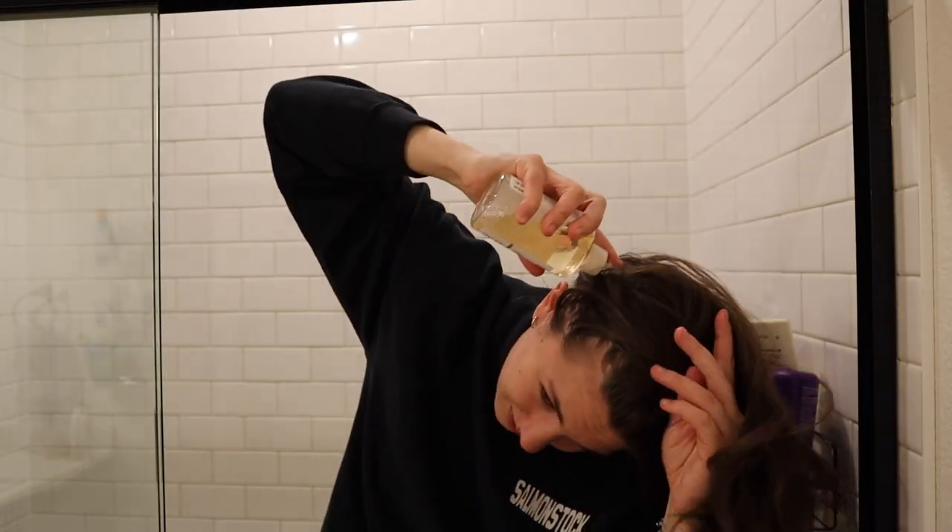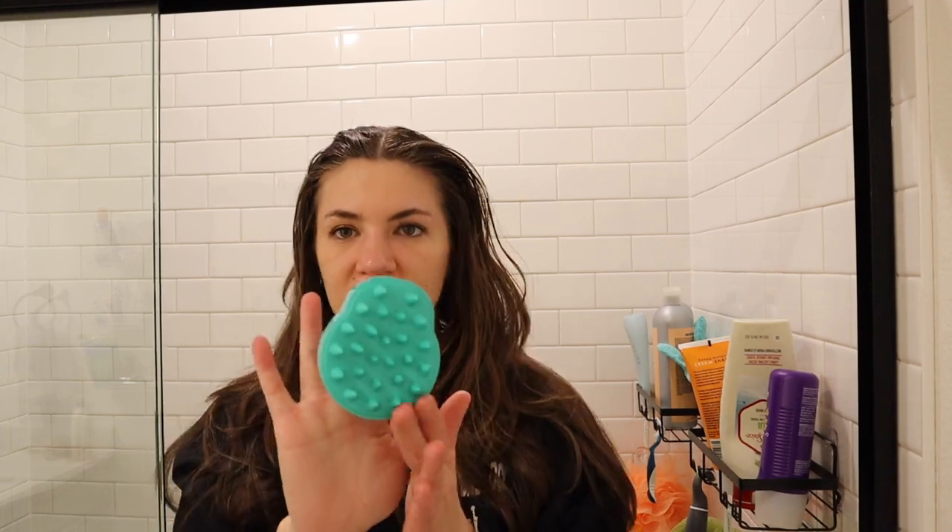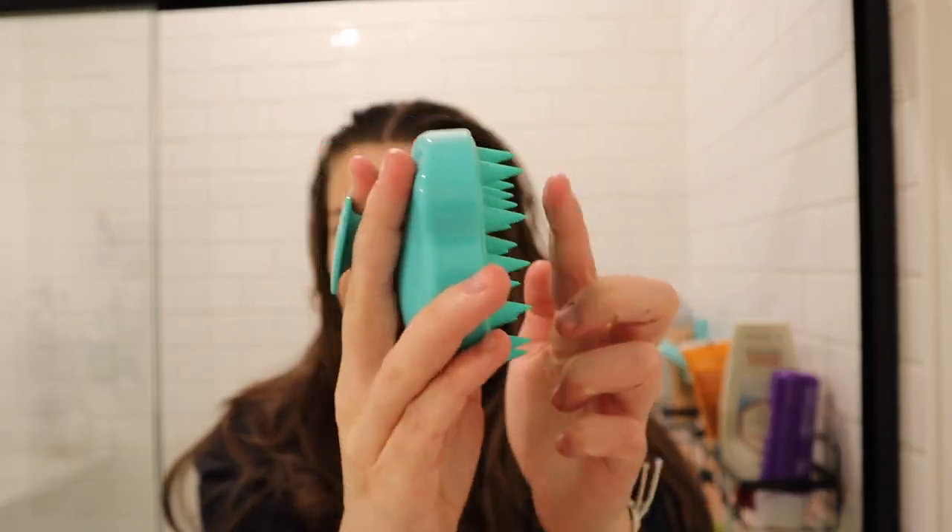I have pretty mild dandruff. Obviously talk to your doctor if you have really big concerns — I am no expert. I just actually kind of started getting dandruff, lucky me. Once that is in my hair, I use this silicone head massaging tool and I just massage into the roots for a couple of minutes.